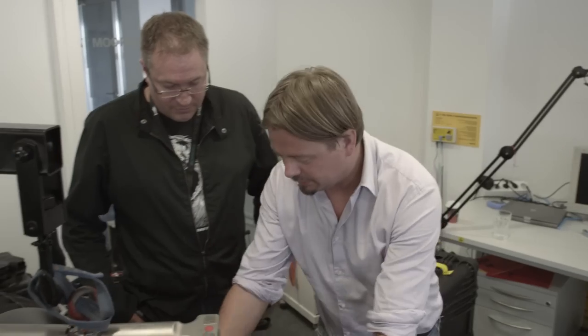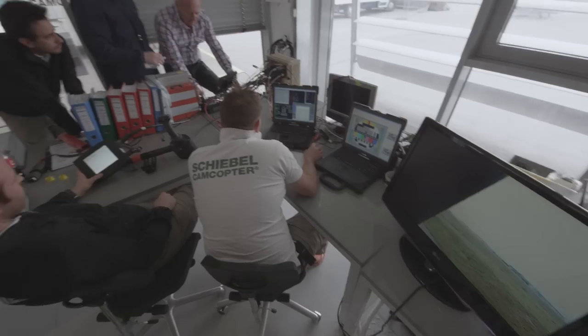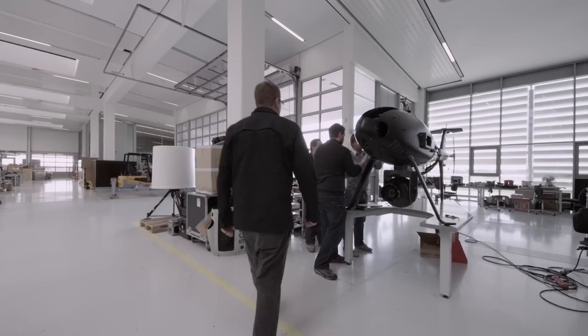I'm Jared Slater, here at BrainFarm. We're here in Vienna, Austria. We've just teamed up with Snaproll Media and Schiebel and we're currently working on getting the CamCopter hooked up with the Cineflex camera system.